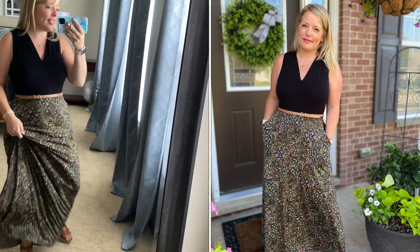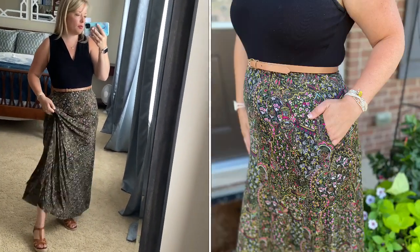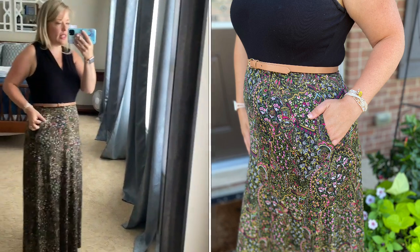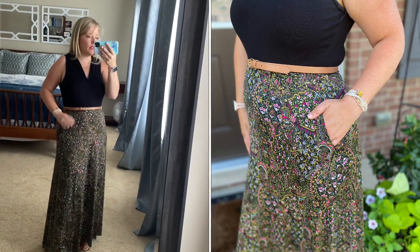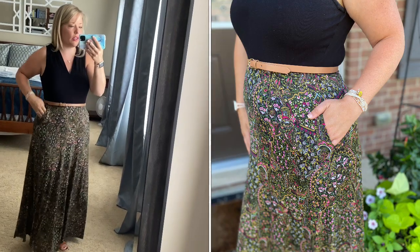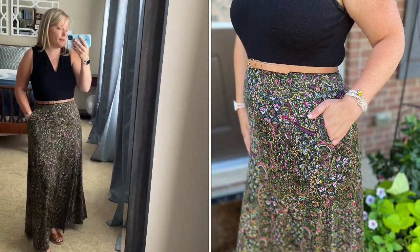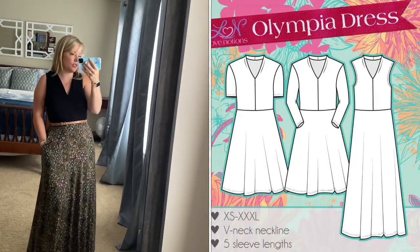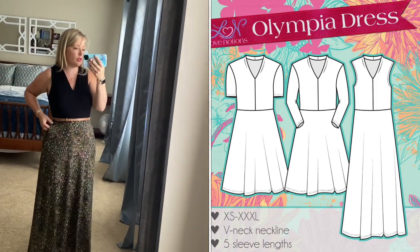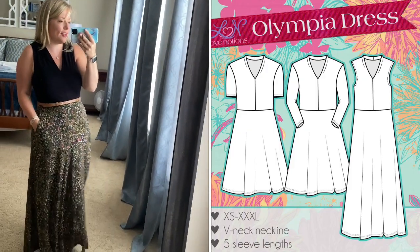The top is in rayon spandex and the bottom is in this really silky, drapey, gorgeous fabric — I think this is an ITY, but it's just a really pretty drape, it feels so nice. This pattern does have pockets built right into the skirt piece, so it's a very seamless feeling and I love it. Sometimes the pockets do come out easily since they're all attached, so you could probably do a couple of quick stitches here and there to keep them in place better.